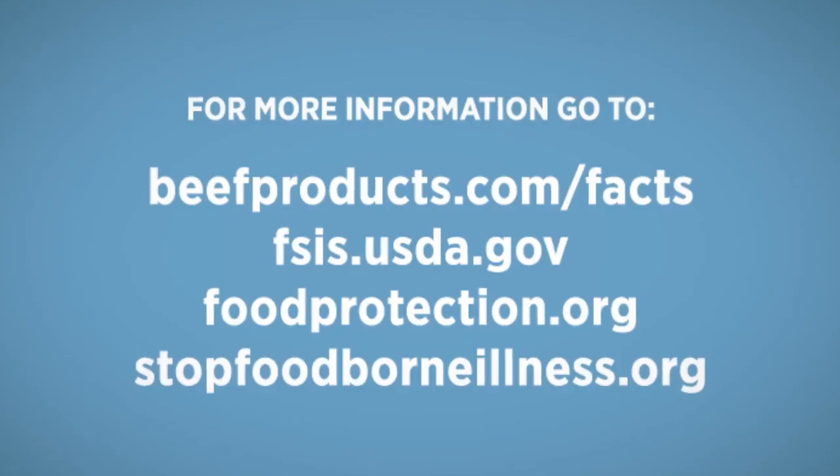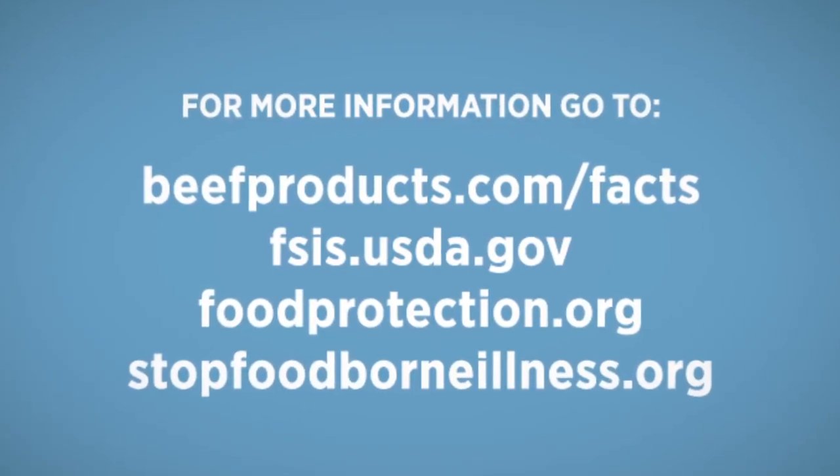If the public is misinformed about science, technology, and food, and if the public turns away from some things that could help us advance our food system, in the future we will suffer because of that. To find out facts about the food you eat, check out these sites.